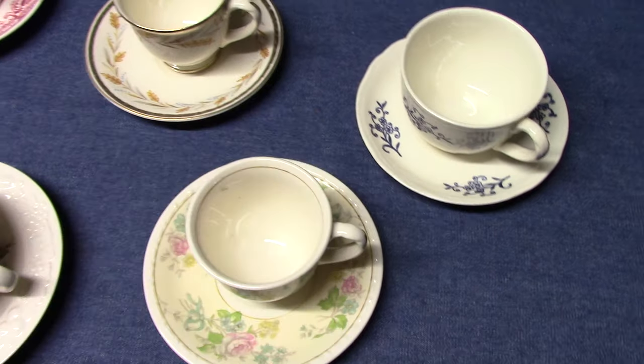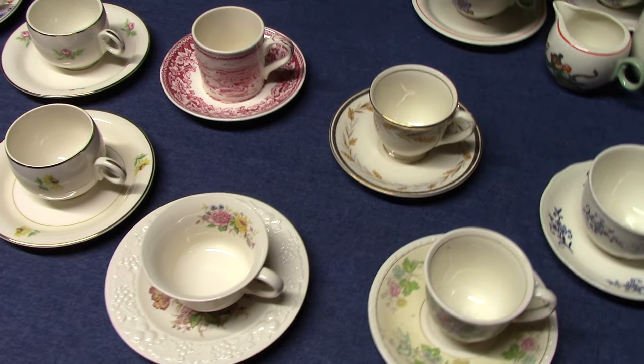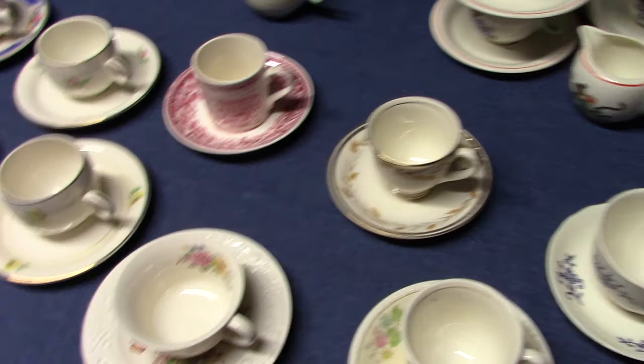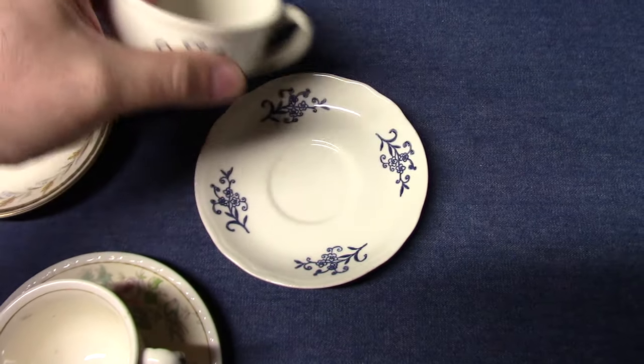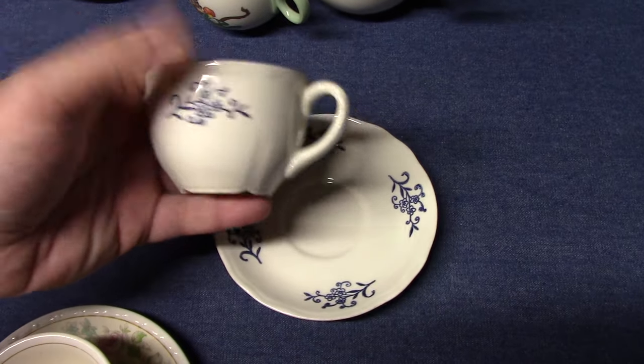These demitasse cups and saucers were no longer offered in assortments in the mid-1950s. Epicure didn't have one, and the lines that follow generally don't either. There are a couple of exceptions — this is one of them: Imperial Blue Dresden, which won't be marked, but uses the restyled Virginia Rose shape.